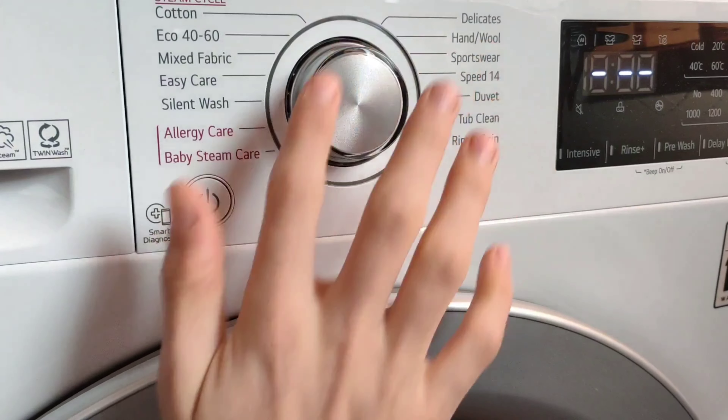I'm going to add some detergent and select the cycle. The cycle we're going to use today is cotton standard 40, at 1400 RPM with no extra options — that gives us 1 hour 32 minutes.